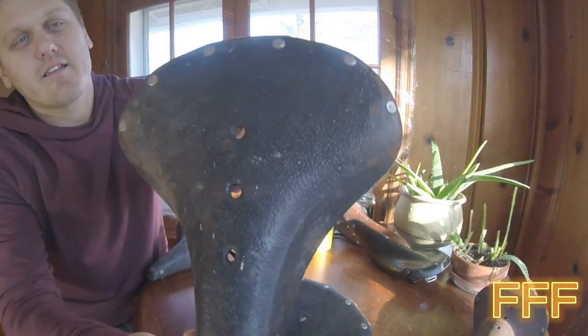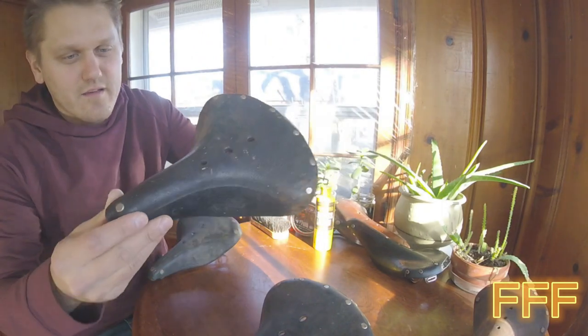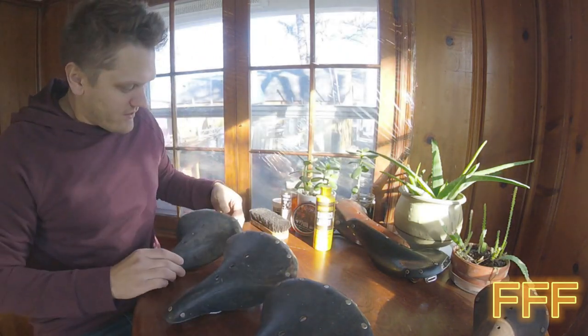Kind of the same deal here — looking pretty nasty, so to speak. Dry. Brittle. But we're going to bring these back.